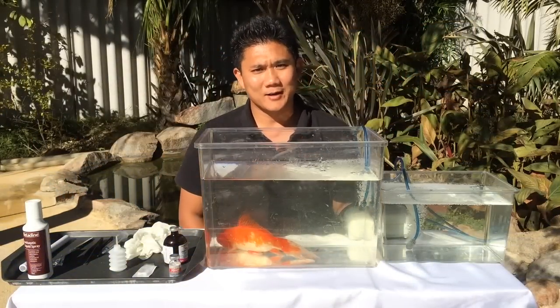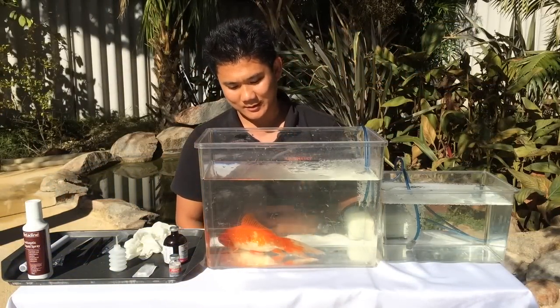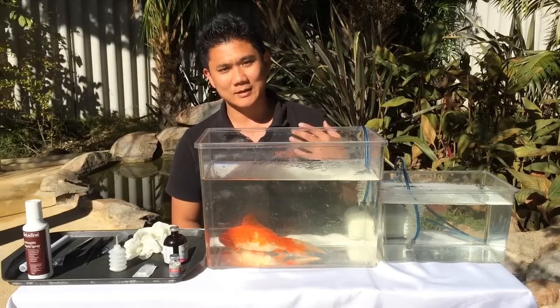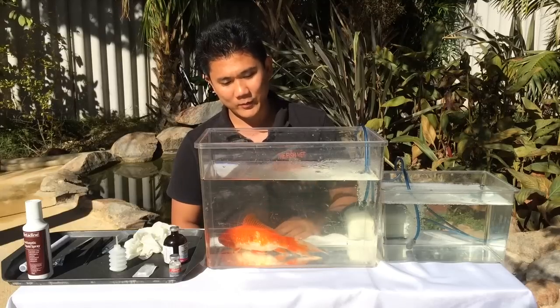Hi, it's Dr. Richman Loham and I'm the Fish Vet. Today we're presented with Bruce here. He's got his name because he's big like a hulk, and he's got a little lump on his left side near his dorsal fin, so the owner would like me to remove it.